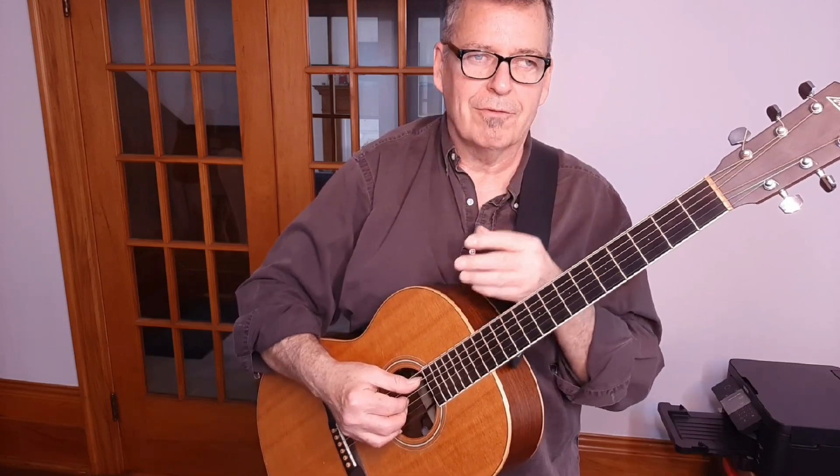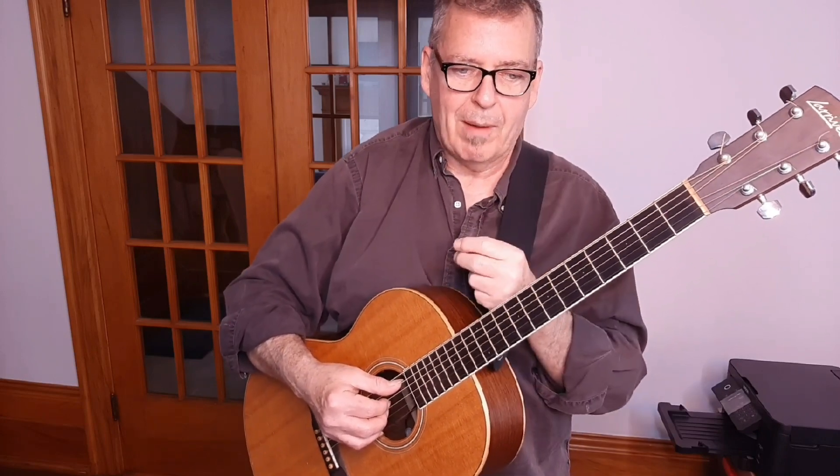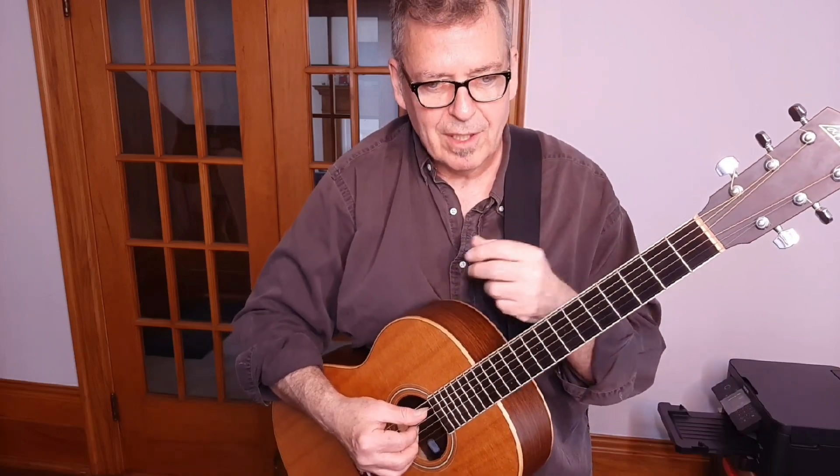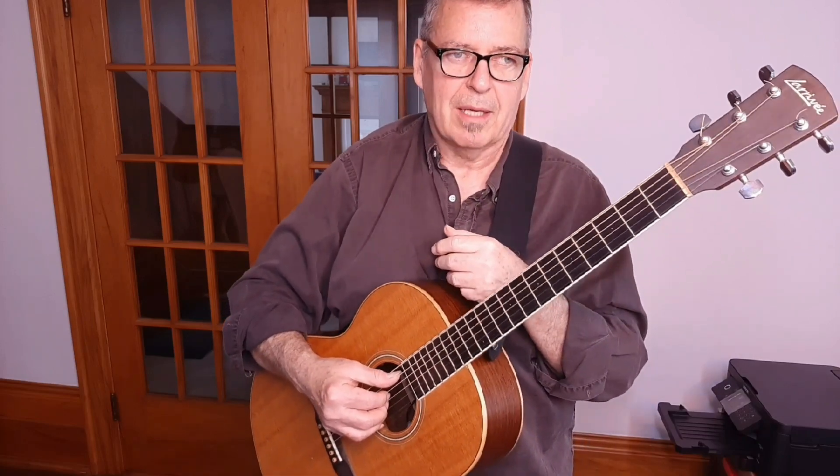This is a part intended for you to be able to take this arrangement, go away and play it, and it's going to sound very, very reminiscent of the original recording. It'll have the same rhythm and flavor, but it's not the exact same guitar parts.